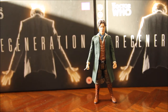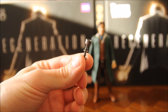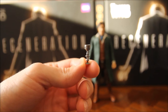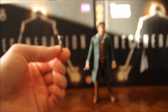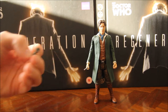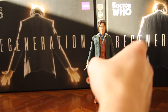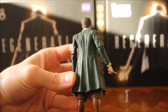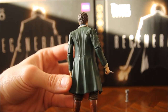He also has this chalice which he drank out of to prompt his regeneration from the Sisterhood of Karn in the Night of the Doctor episode, so that's a nice accessory to have. He doesn't really need anything else. Looking at the back of the figure, you can see a bit more detailing on the jacket — the creases, seams, little buttons and things.